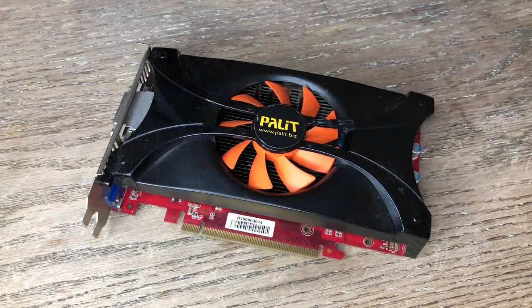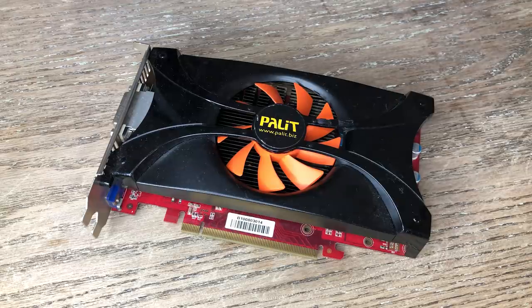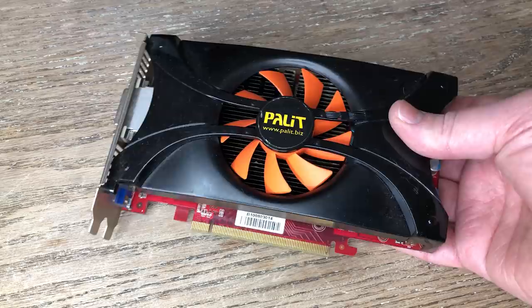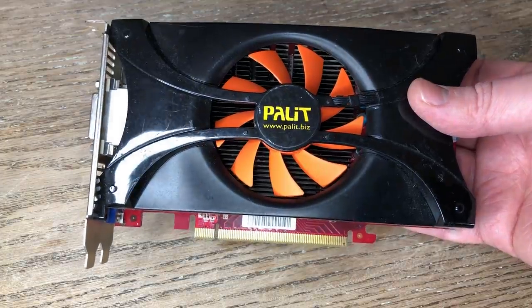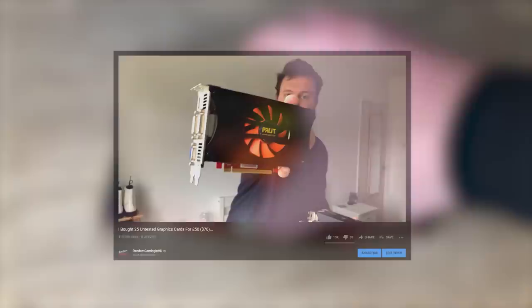Hello everyone and welcome to another video. In the last one I showcased a box of 25 untested graphics cards that I paid £50 for on eBay. In today's video we're going to attempt to fix or at least extend the life of one of the dying ones. This is the GTX 460 and when I tested it before it caused green lines and artefacts to show up on screen.